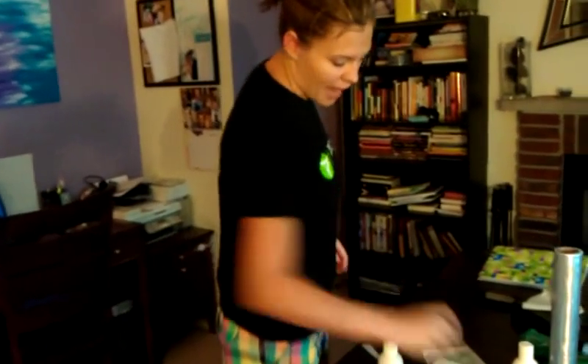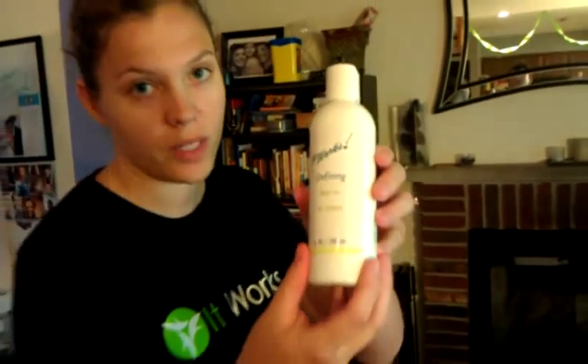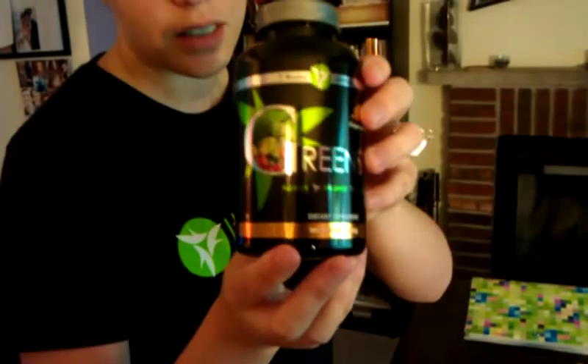After your wrap, what you can do is follow it up with a defining gel. You can use it two times a day and it will help you get really aggressive results. And to really help flush out those toxins, this is our greens, which really helps alkalize the body. You just mix it with water and drink it. That's it — that's all you have to do.